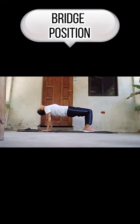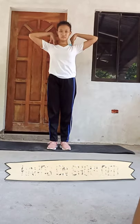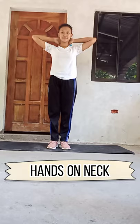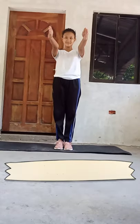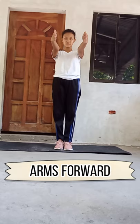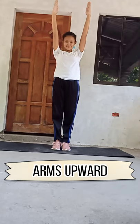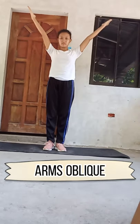Bridge position. Hands on waist. Hands on chest. Hands on shoulders. Hands on neck. Hands on hips. Arms forward. Arms side wide. Arms upward. Arms oblique.